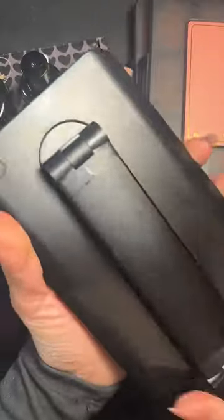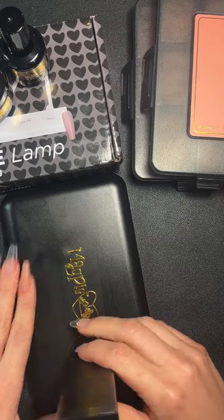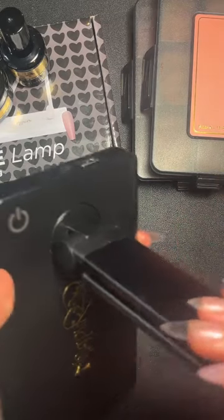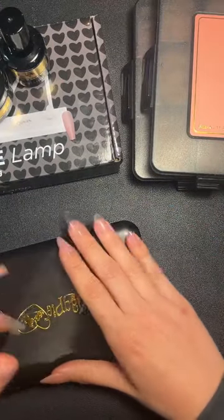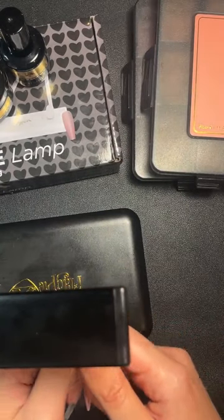This is the new flash cure lamp — super cute and dinky. It comes up like this and swivels to the side when you have it down, so you can position it wherever you want. It's got a little USB port at the back. It's a touch sensor so it won't turn on when you put your hands underneath — just touch it on, pop your tip on, and take it to the side.